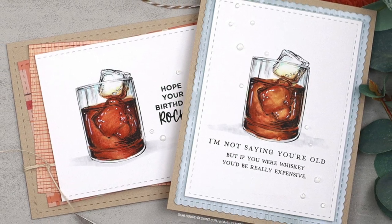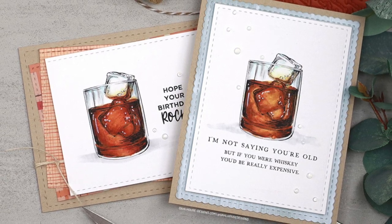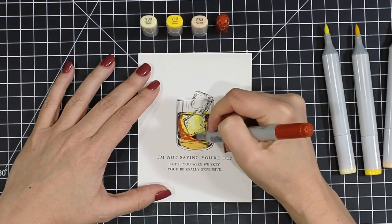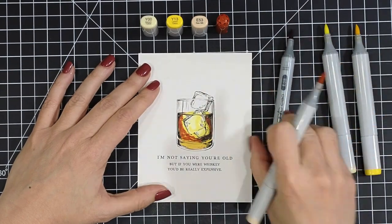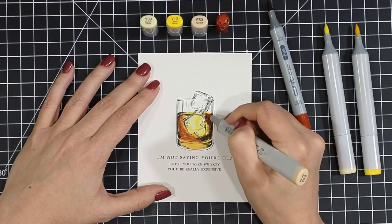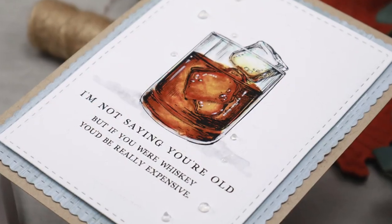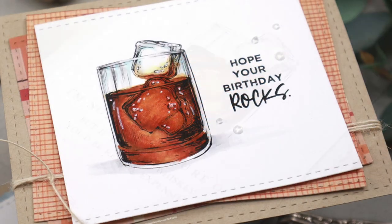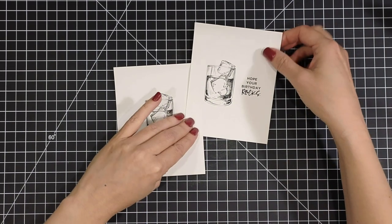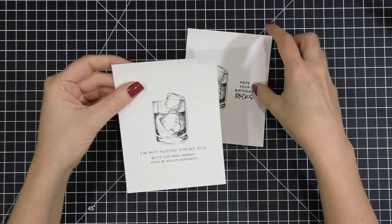Hi, my friends. Thank you so much for joining me for today's Assemble This video. It's got a masculine kind of drinking theme going on today, and I'm really excited to share with you how this card comes together. This is the brand new Unity Stamp Company 'If You Were Whiskey' stamp set, and it has a fabulous drinking glass of whatever your favorite liquor would be and some fun sentiments to go along with it.